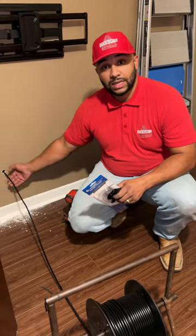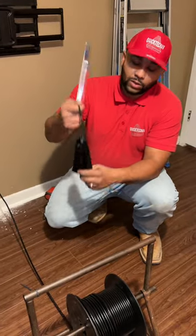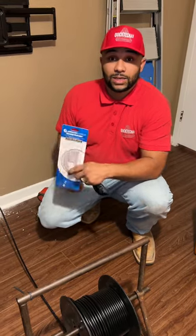We have successfully dropped our coax cable using the Magna Retriever. It comes with this carrying case for all your stuff — you don't have to put it back in the package, which is really nice. Go Jonard, guys. Coming with Quick Tech, signing out.